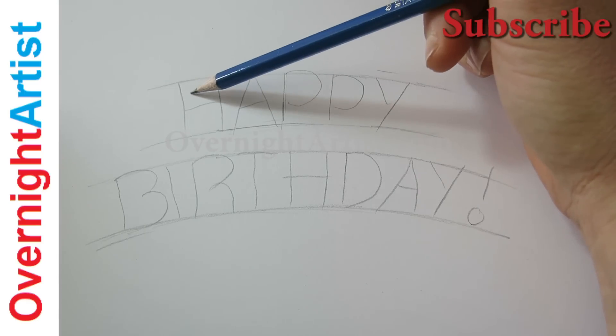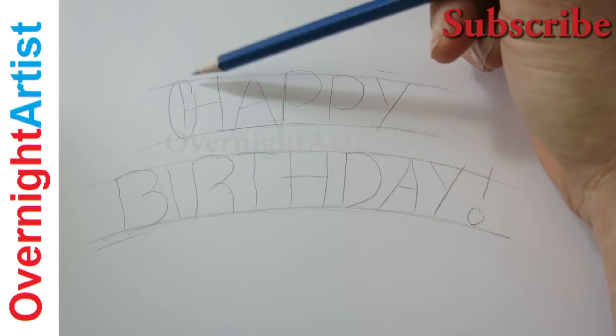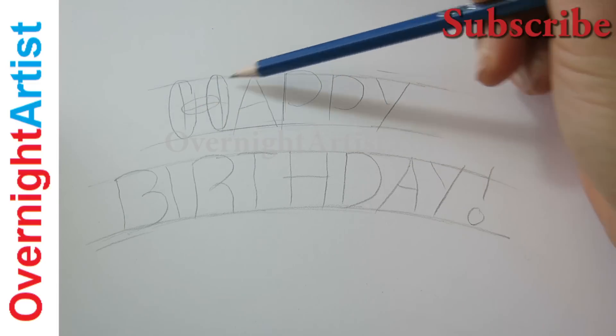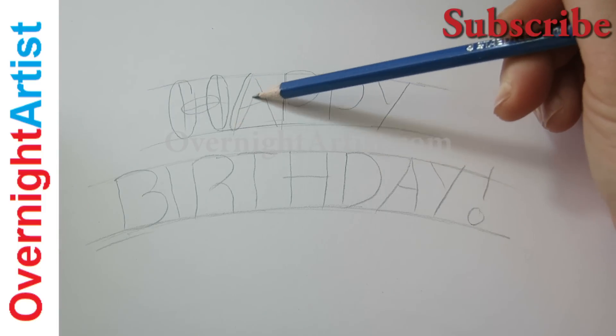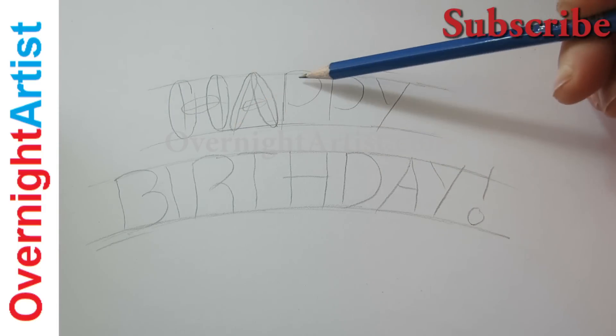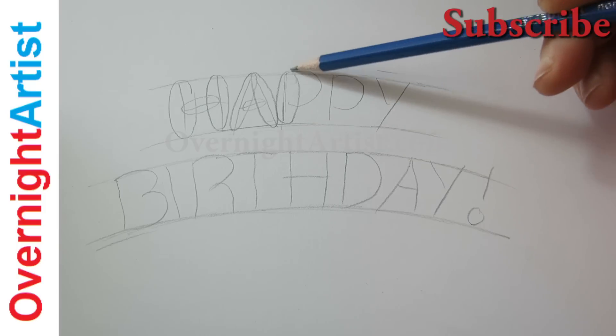Now turn these letters into bubble letters by adding ovals around each line of each letter like this. If you want to see how to draw all bubble letters for beginners, wait till the end of this video — I'll leave a link there and also in the description box under this video.